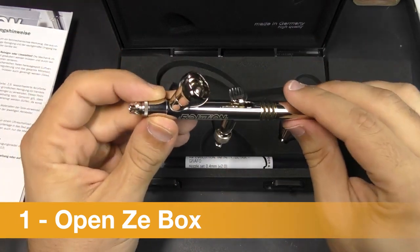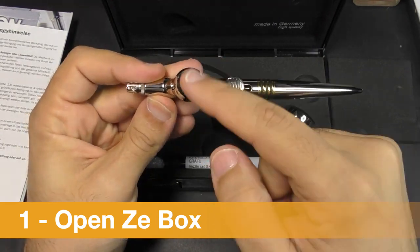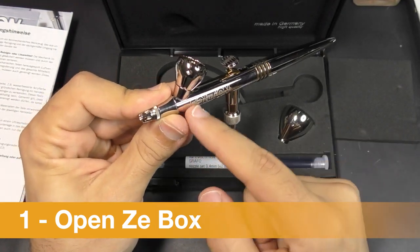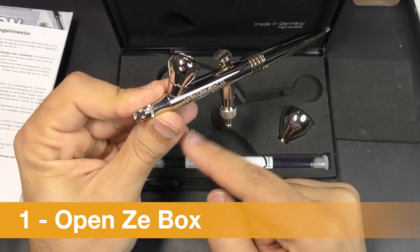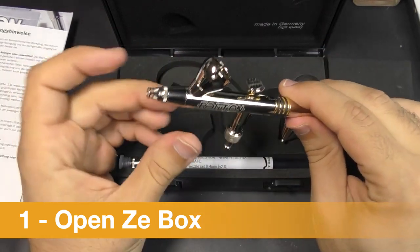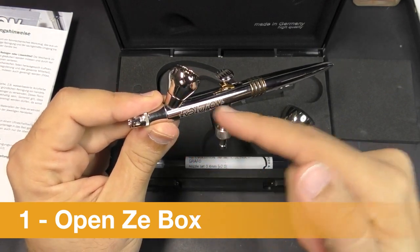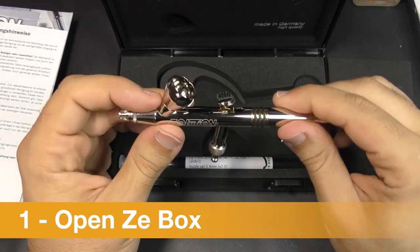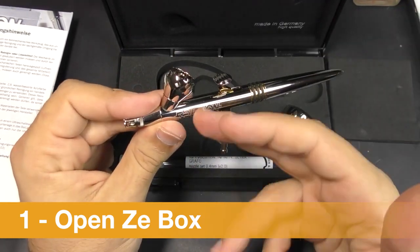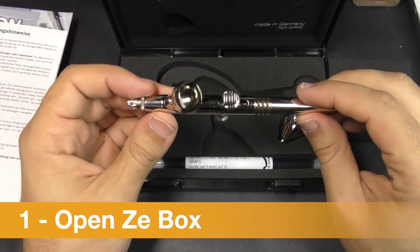Every model comes in two versions. One with gravity feed — the cup is on top — and another where the paint comes from the back or underside by suction, so the paint is drawn in by air aspiration. I prefer the gravity one because it's simpler, but both work pretty well.